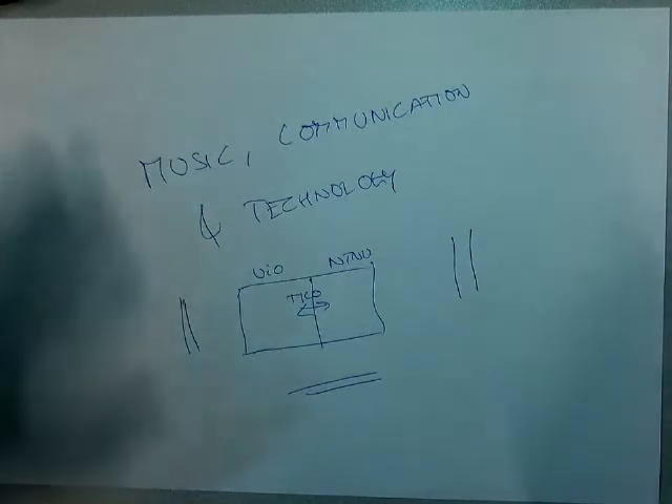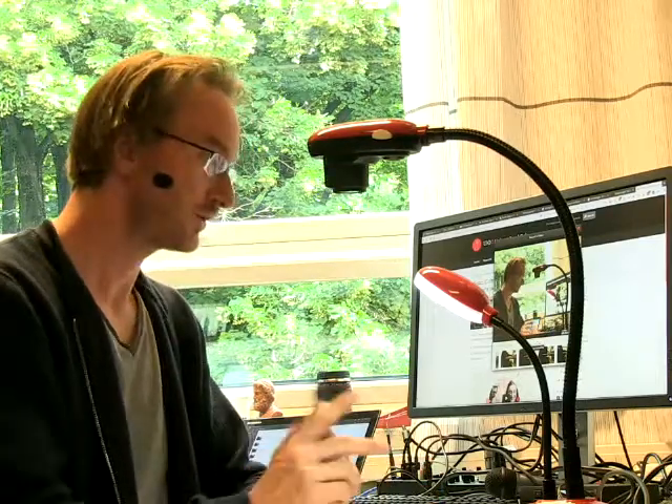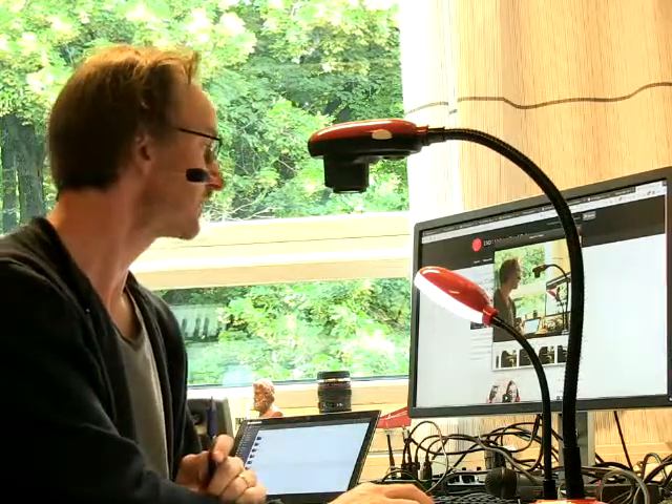That's it for now — I'm going to test some more devices and make some more videos soon. But for now, that's it. Bye bye.